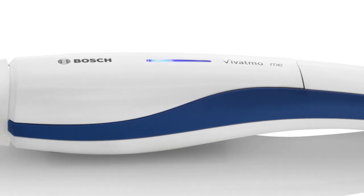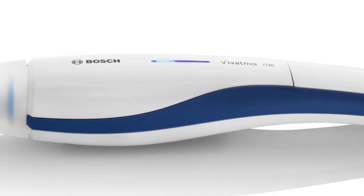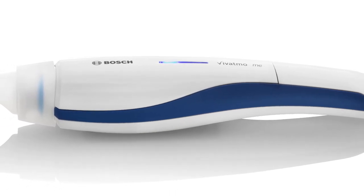With Vivatmo.me, the world's first FeNO breath analyzer for home use, you can keep close tabs on your asthma for the first time.